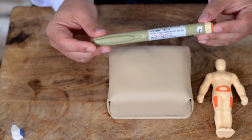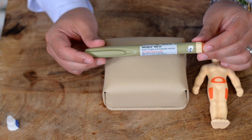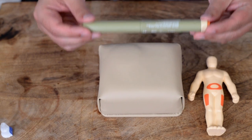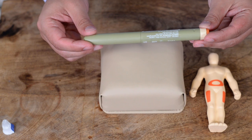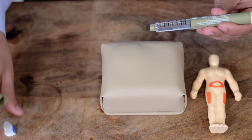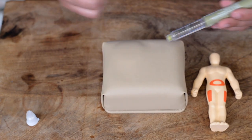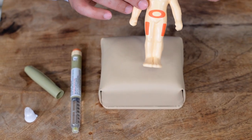You will get your dosing from your prescription and from your doctor, but practically this medication can stay in the refrigerator until the expiration date. Once you start using this pen, you can keep it at room temperature. Once you put the needle on it for the first time, you have 28 days to use it — whether refrigerated or not, you must use the pen within 28 days.